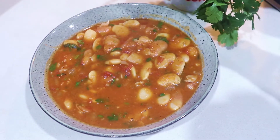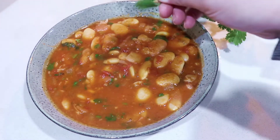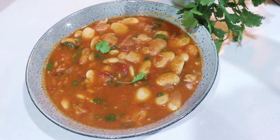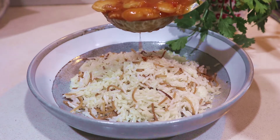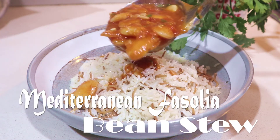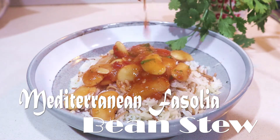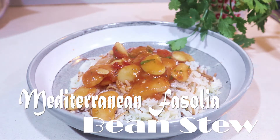We're going to use the remaining bunch of coriander as a garnish — look at that, beautiful! Hi, welcome back to my channel. Today I'm going to show you how I make my Mediterranean Pasoia, or bean stew. This dish is super easy, super healthy, and super yummy, and I'm sure your whole family will love it.